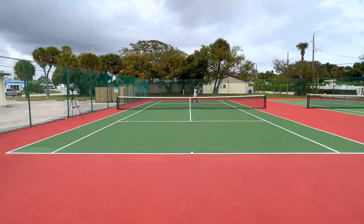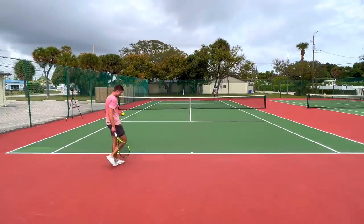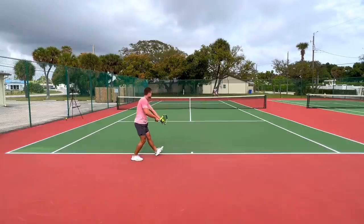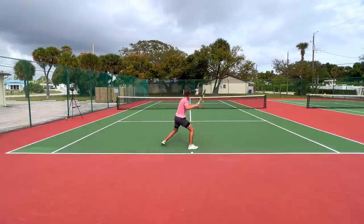Another one where he needs more spin when it's low, and he knows it — you saw him mimicking the spin motion. He knows what he's got to do. He could have won the first game, held the second, broken this game — it could easily be 3-0 for him right now.